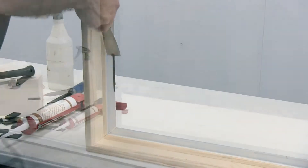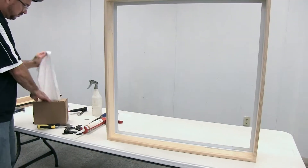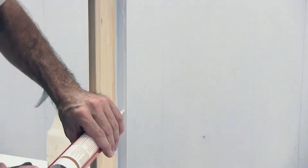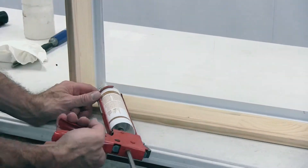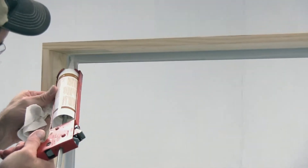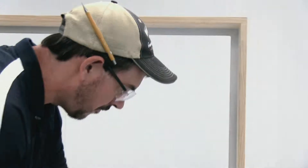Once your frame has been cleaned, you'll grab your silicone and reglaze around the glazing leg. We use a hundred percent silicone for this application. Make sure to throw a little extra silicone in all four corners.